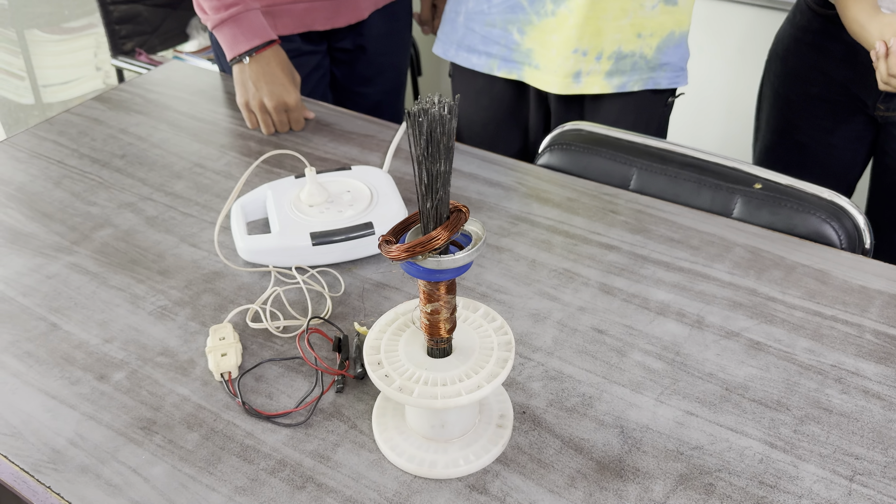This coil is almost one thousand turns and we have given 220 volts directly, so be careful for this experiment.